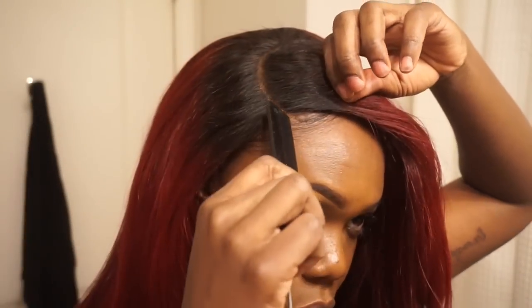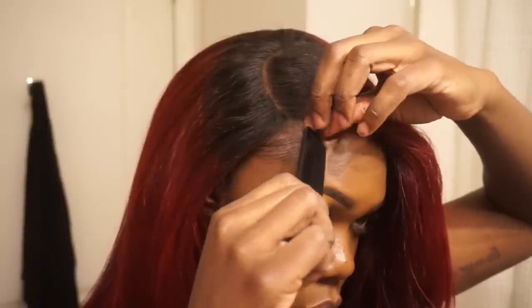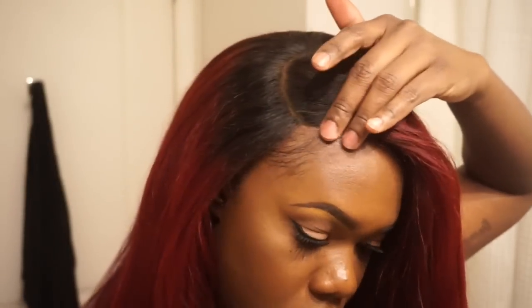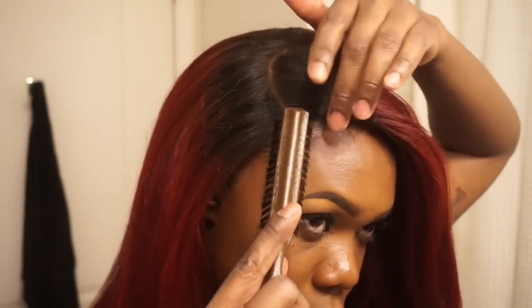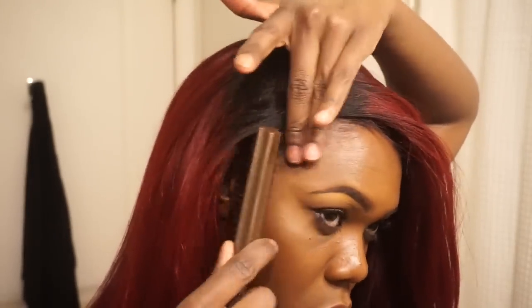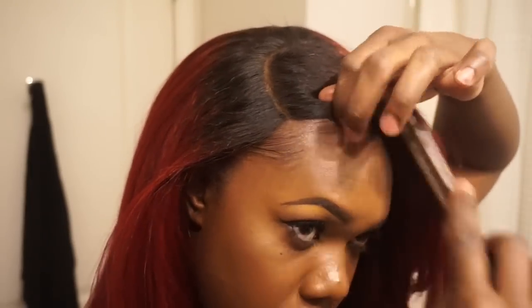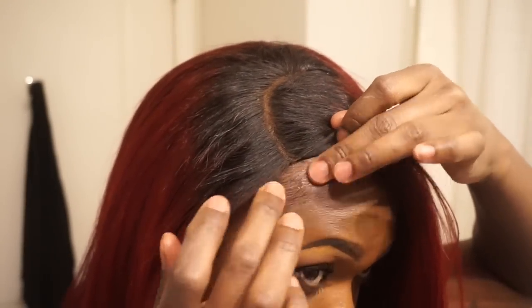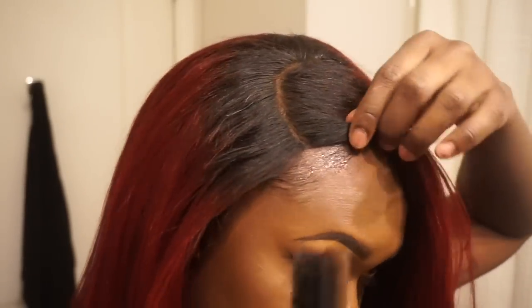Now I'm going to readjust where my part is sitting and then do something about this baby hair situation. I always like to sit my closures directly on my hairline, but that is dependent on what type of hairline you have. You can put it behind the hairline if you choose to leave a little bit of hair out so it looks even more natural — but I have no hair out and barely any baby hair out in the front.